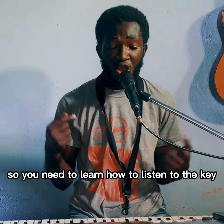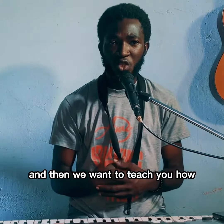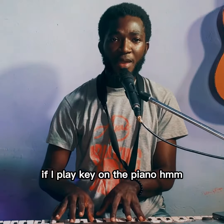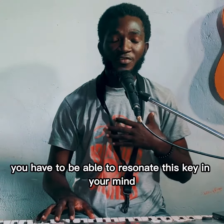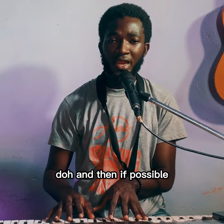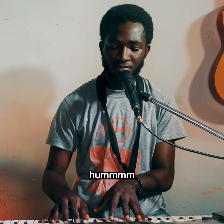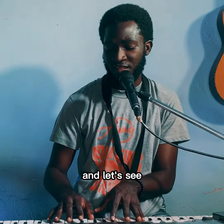You need to learn how to listen to the key of the musicians before jumping into the song. We want to teach you: if I play a key on the piano, you have to be able to resonate that key in your mind, and if possible hum it, and then start singing that song. Singer, let's try it and let's see.